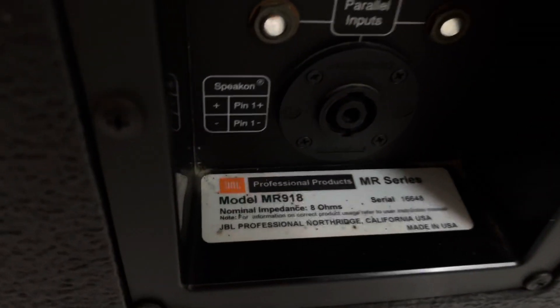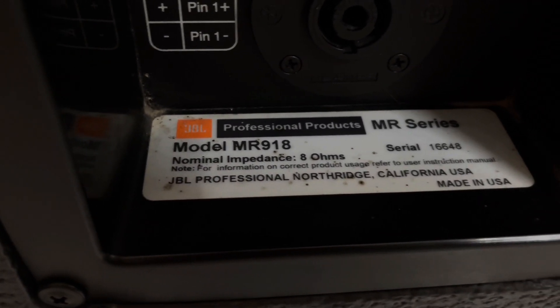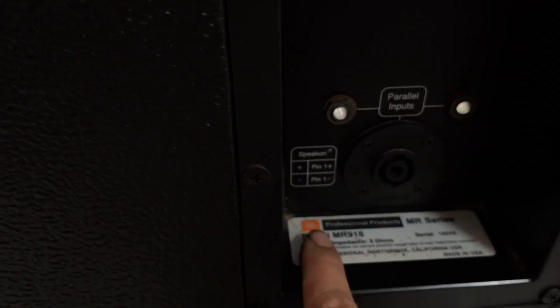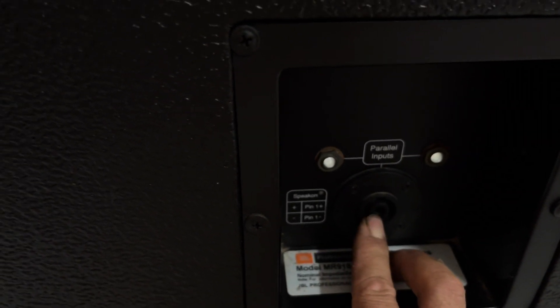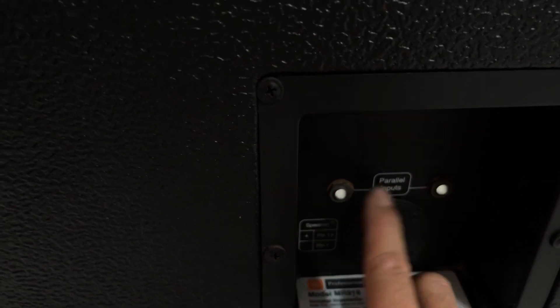Ok các bác anh em quan sát, JBL model 918, Made in USA. Model 918 thì súp này họ thiết kế một cổng rắc bắp chuối, rắc lưu trích, và đây là hai cái cổng kết nối ghim rắc 6 ly.